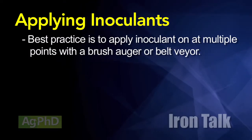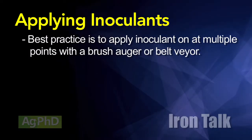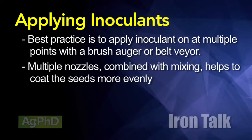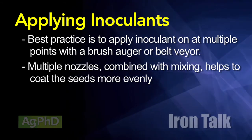The best practice is to spray liquid inoculant on at multiple points in a brush auger. The same would hold true for a belt layer or a cup system. The keys are to use multiple nozzles to get improved coverage of the seed and then have some sort of mixing as well to coat the seed on all sides.